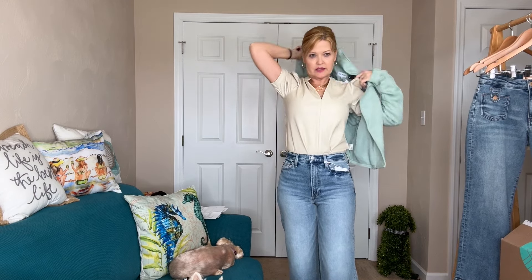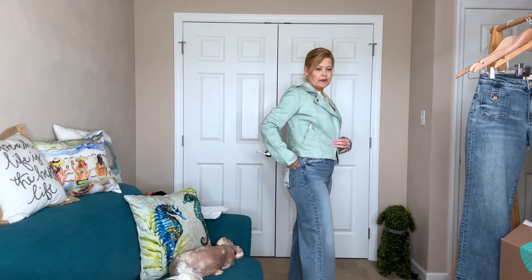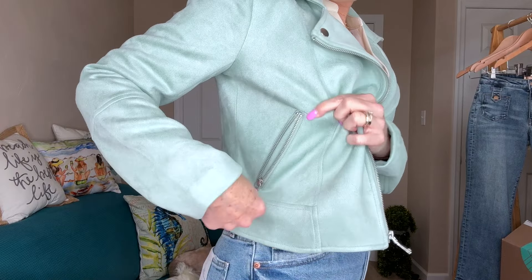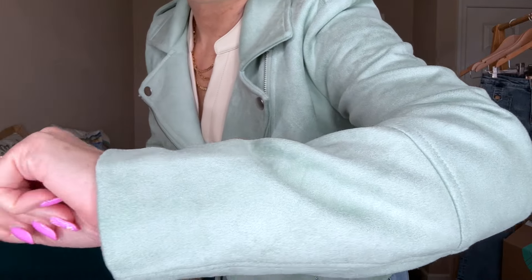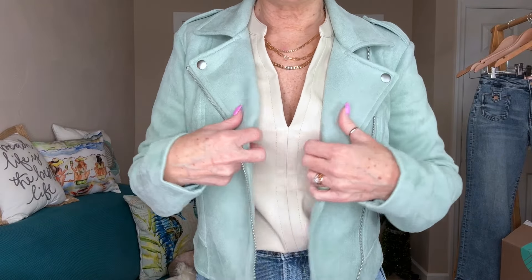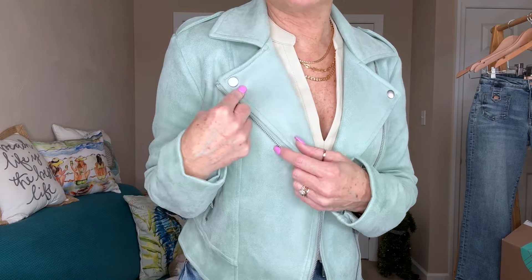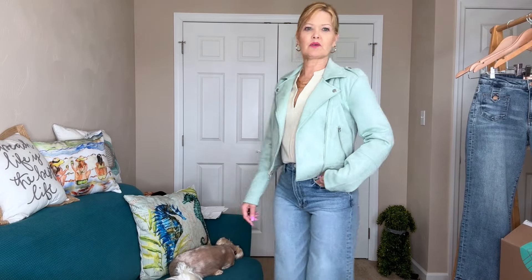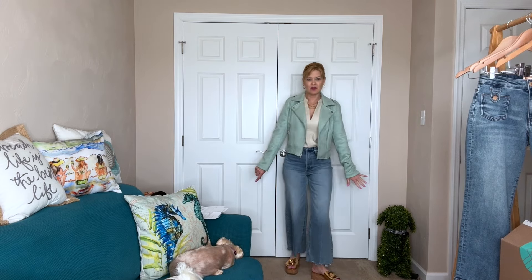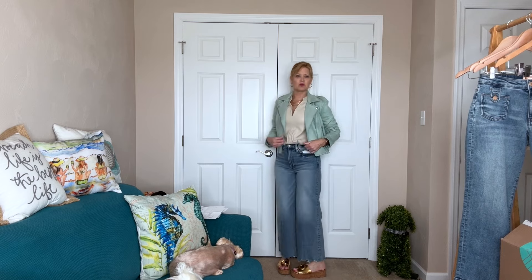To finish it all off I'm adding the Steve Madden jacket, and I am in love with this mint color so much. Here's how it looks — it's a little bit cropped, hitting me right below the bottom of the waistband of my pants. It has zipper pockets on the side, it's so soft. The color is so pretty. No snaps to keep it closed, so I want to make sure it hangs properly. Looks great with this top — so cute! The sleeves are a tiny bit long on me, but I can just push them up.